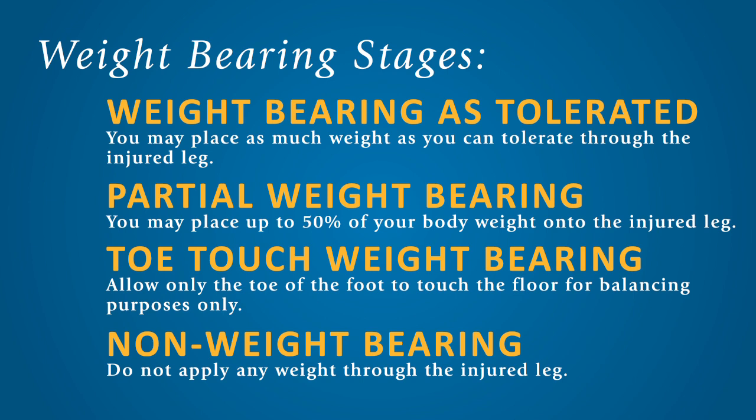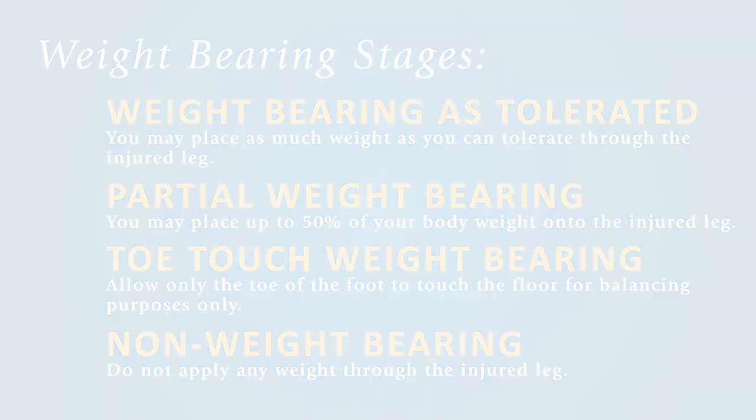Again, your physician or physical therapist will inform you of your current stage and when it is safe to advance to a different stage.